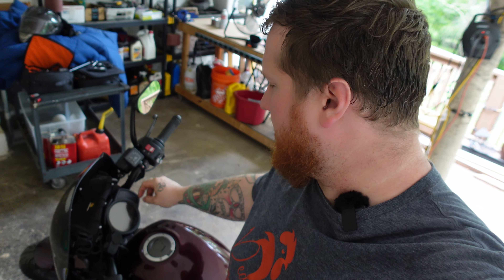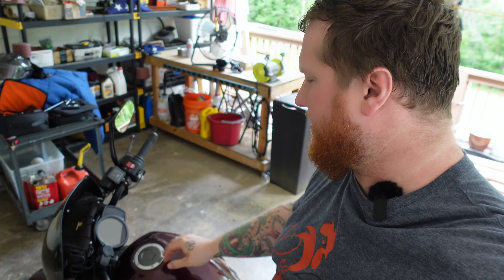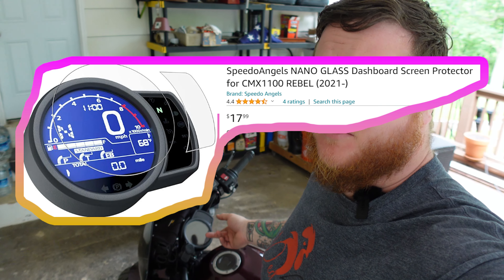So I've got this screen protector. I'm really annoyed by fine scratches on gauge clusters. This is a super cheap screen protector from Amazon — there's not much to say about it. It has done its job well, but it's kind of cheap and it's bubbling around the edges a little. Recommend.